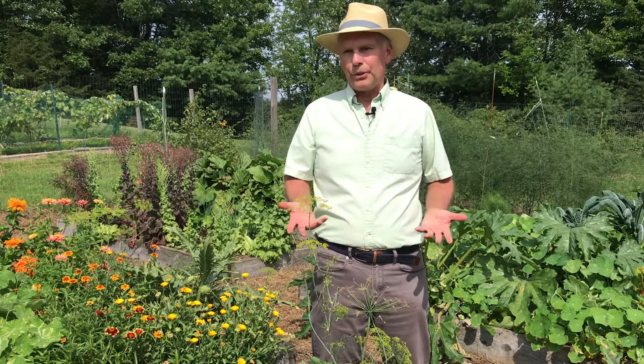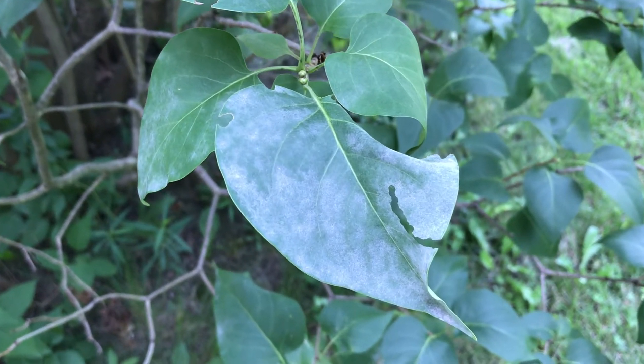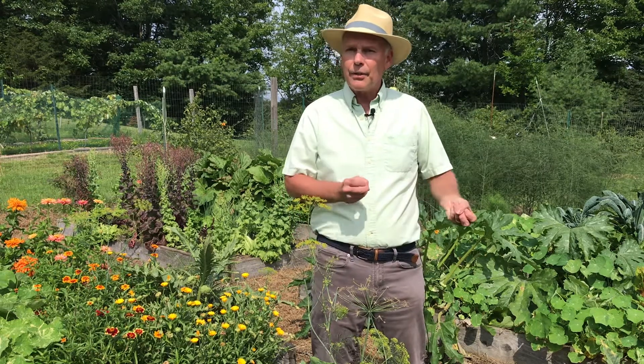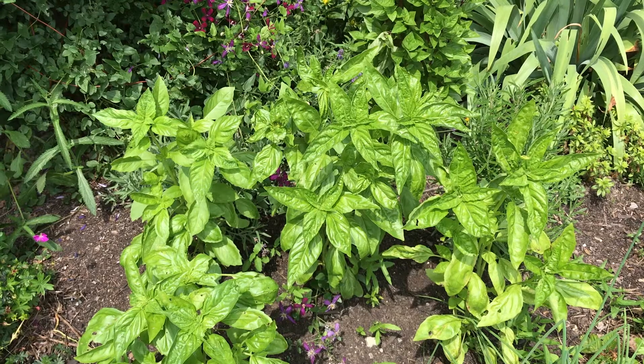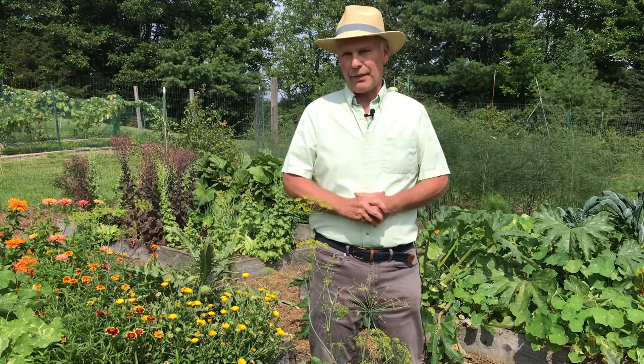Another disease you'll see often this time of year is powdery mildew. You'll see this on all kinds of plants — on lilacs, on birch trees, on phlox and bee balm and basil and all kinds of different plants. This is a fungus that's just naturally there, and if you have the right conditions you can get a lot of it, which can cause some problems. One of the best things to do is to grow resistant varieties, like David phlox or Marshall's Delight bee balm. Or if you have downy mildew, Amsel basil is a nice resistant variety. That's a good first line of defense.